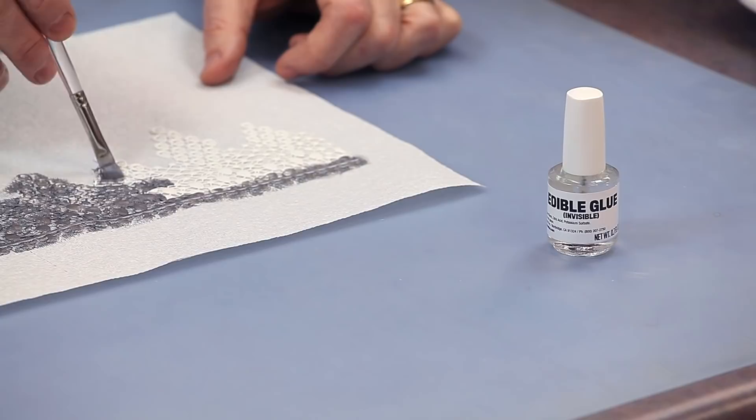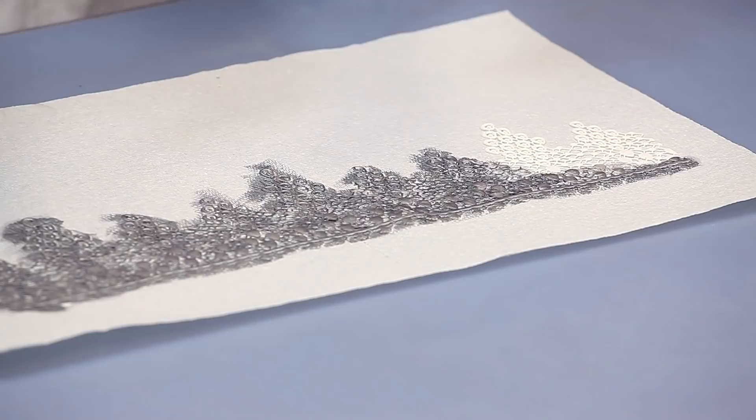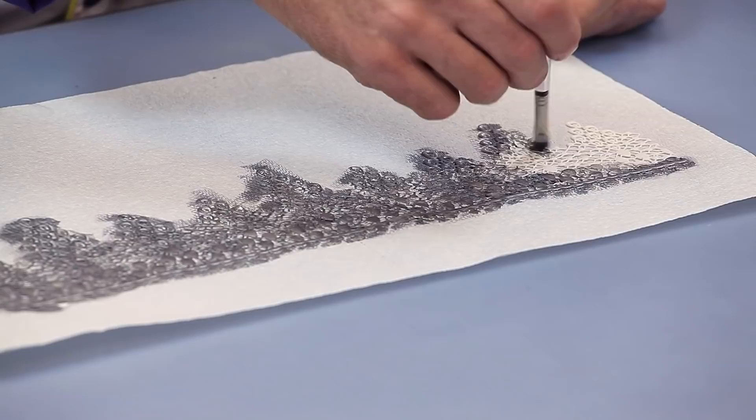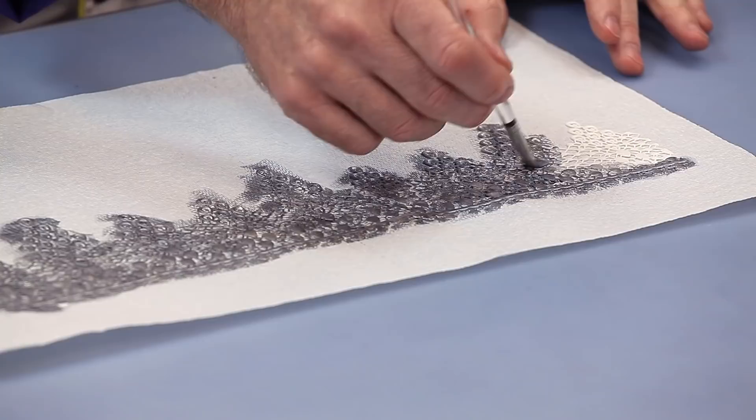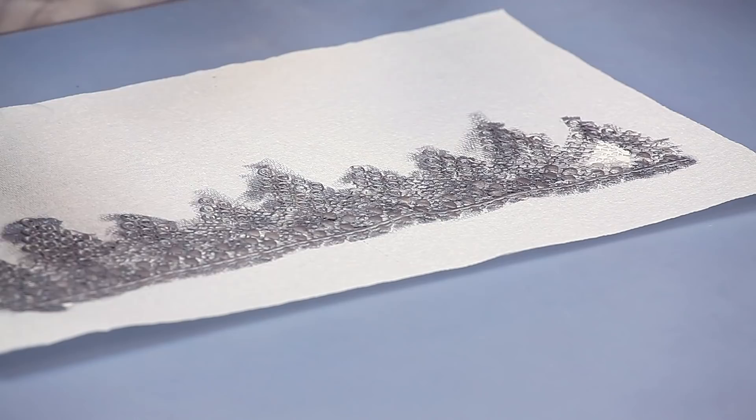If you want to attach a piece to a buttercream cake, you have to put the lace on the buttercream while the buttercream is very fresh and sticky. If you're using a crusting buttercream that dries to the touch on the outside, you have to apply your lace piece very quickly before that buttercream starts drying. If you're using an Italian buttercream or a Swiss meringue buttercream, you can put it right on immediately and it will stick. The lace will hold up quite well on buttercream.